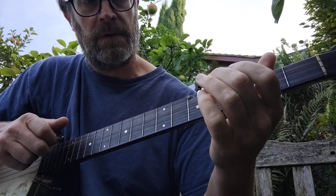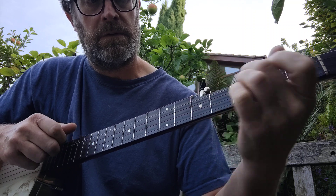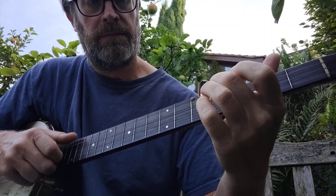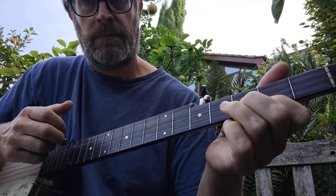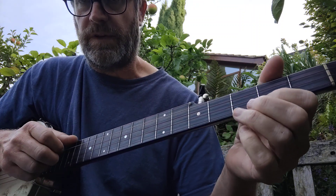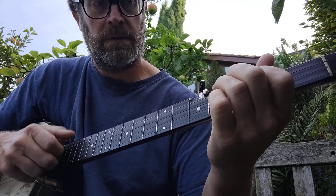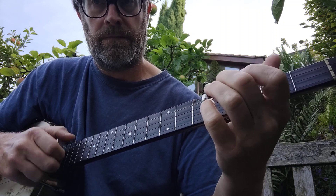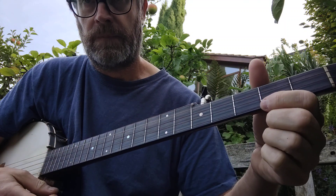A part again, and the thumb's not doing a lot in that. You can start adding some when you've got the melody right, so that's the A part.